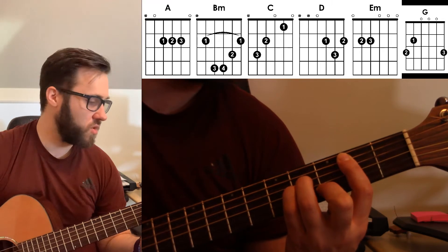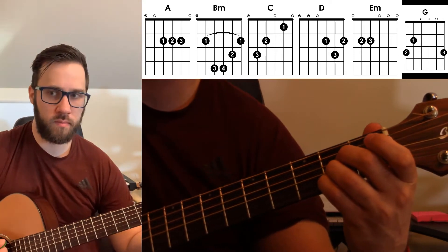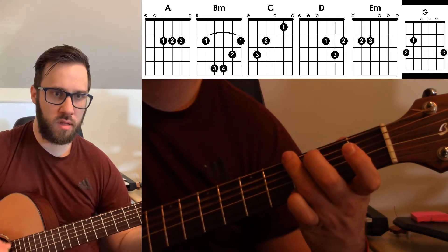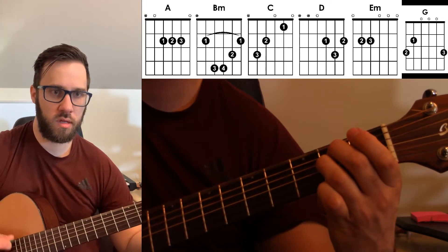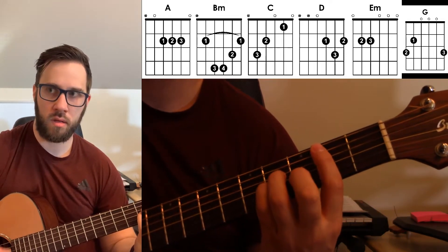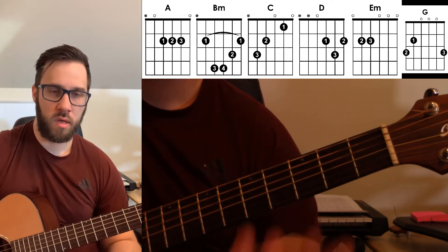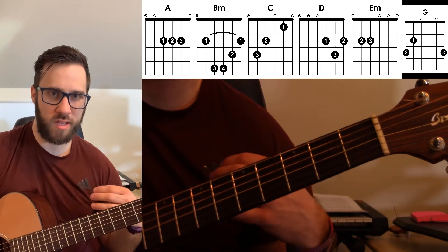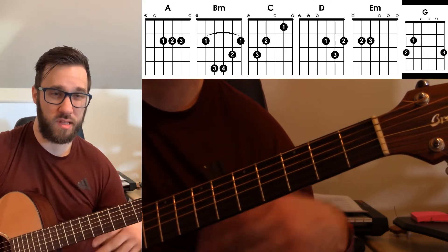The next chords are going to be A, G, E. That's basically the verse and the intro of the song — that's like 50 to 60% of the song.